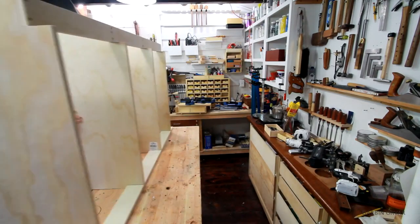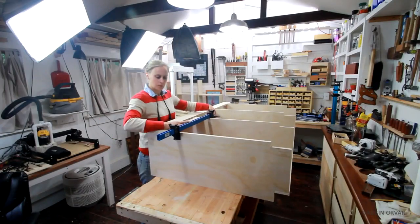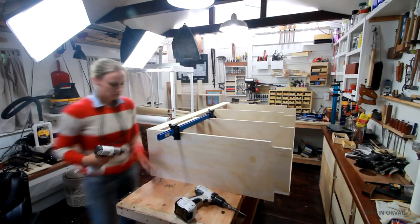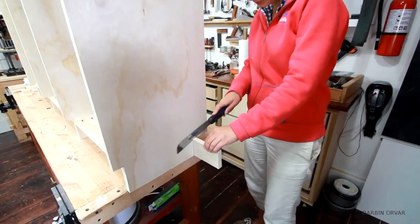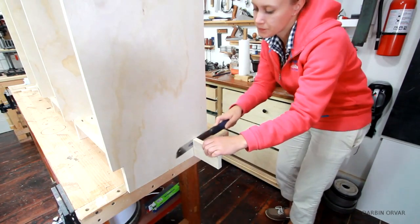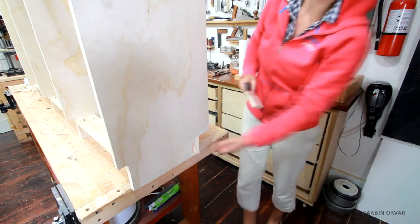Then turning it over and securing the rails on the other side. Once the long pieces were in, I secured the in-between supports with pocket screws. I also left the long support pieces a touch too long, so I'm cutting them off now. Sometimes I find it easier to do some of the final cutting once everything is put together, just so nothing is accidentally a touch too short.